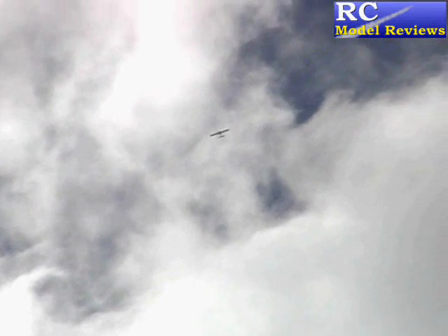Now we're going to do a bit of a range test. I'm going to fly really high and put the transmitter aerial pointing right at the model. We've got the failsafe set so that the engine will go to idle if it flies out of range. Let's see how far we can get — I think I'm going to lose sight of the plane before I get any kind of failsafe.